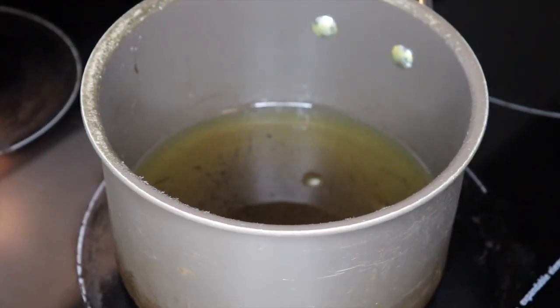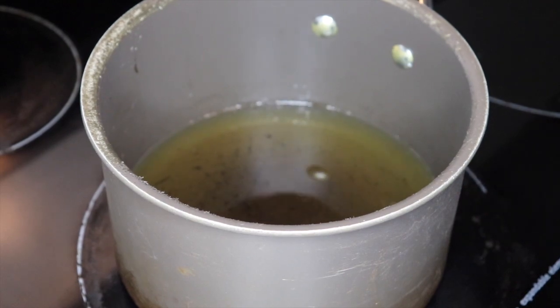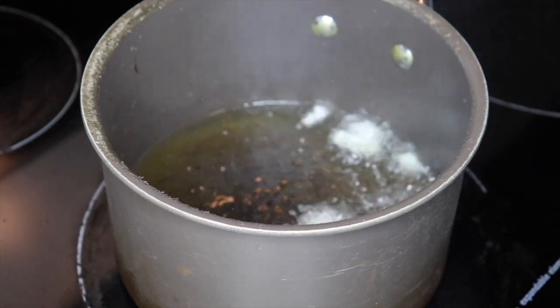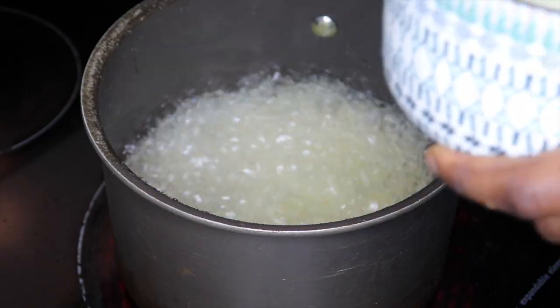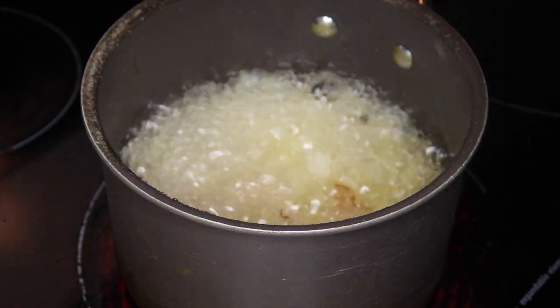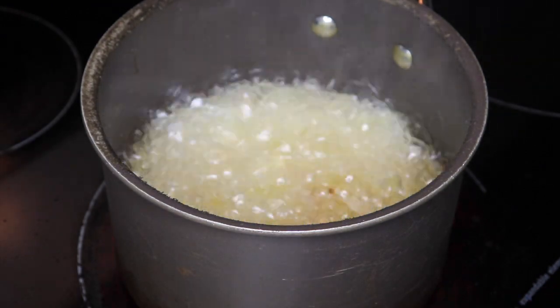Okay, now we've got the hot oil. Drop your onions in — I always drop a little bit first just to check, then once everything's good we drop the whole thing. So drop all the chopped onions in there and let it sizzle, stir stir stir.